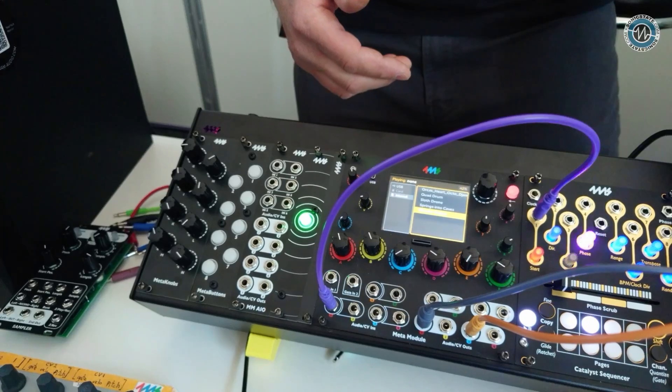That's an example of how you'd make a patch on the Meta Module — say you want two oscillators, an envelope, maybe an attenuator — modules you'll connect to other things in your rack, running one-volt-per-octave in, sending outputs to sequencers and other modules. That's one way to use the Meta Module: as a collection of different virtual modules.